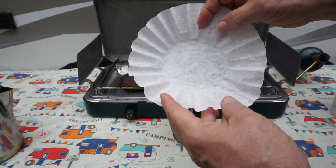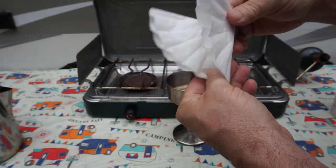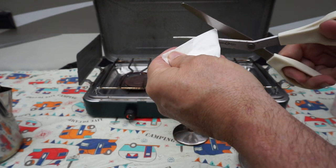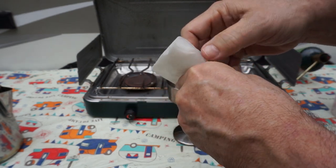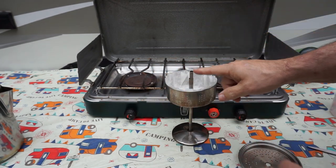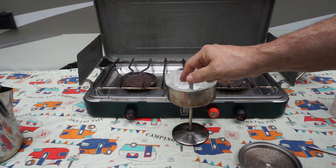Next we're going to put the filter in, and we need to put a little hole in it. What I like to do is fold it over, and again, and again, to make a little point. Then I just snip off the end a little bit. We put that over the top of the stem and put it in there. They do make a filter that fits these, but it just goes on the bottom. I like these filters because they also go up the side, so you get a lot less grounds in your coffee.